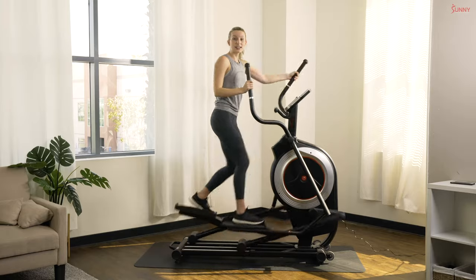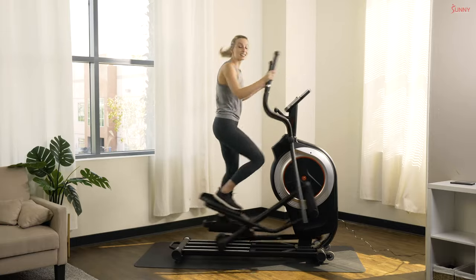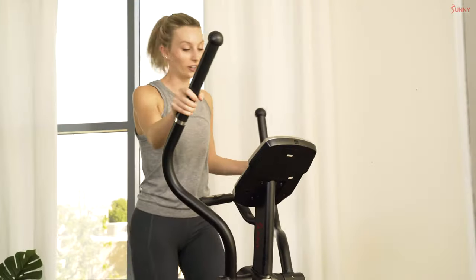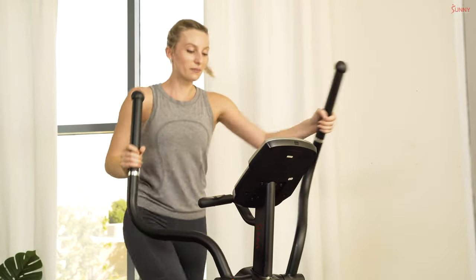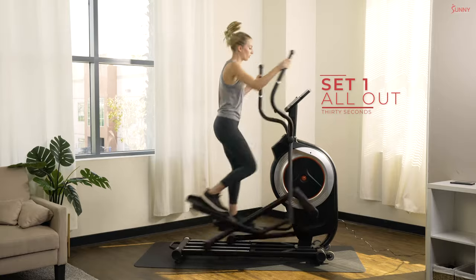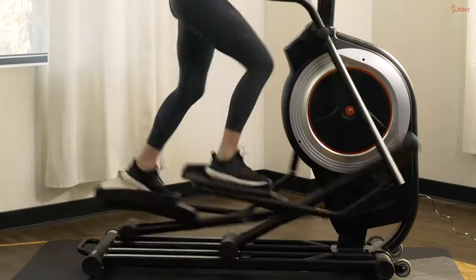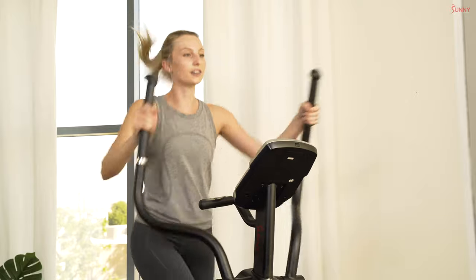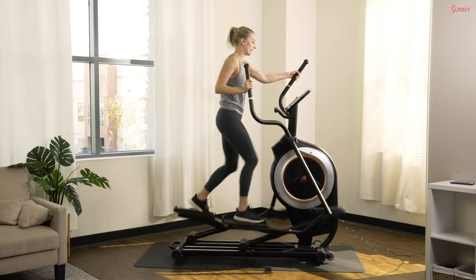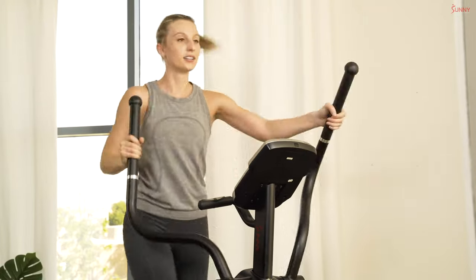I'm going to leave the resistance open-ended — wherever your fitness level is at, select the appropriate resistance for you. Ten seconds to our first 30-second interval. Ready? In three, two, and one — let's push that pace! 30 seconds as fast as you can. Push with your legs and your arms — this is a full body workout. Almost there, 10 more seconds!